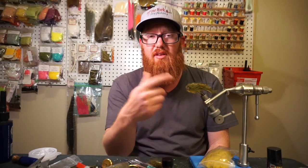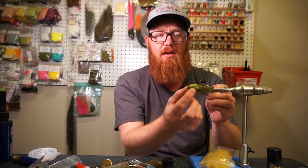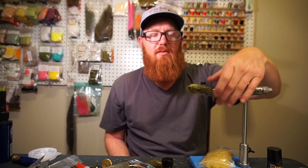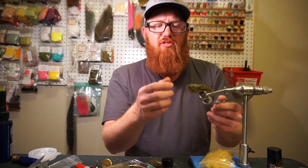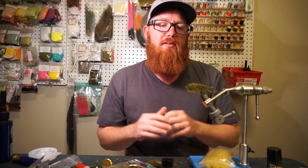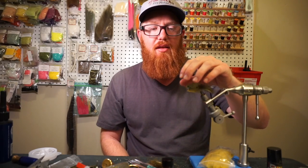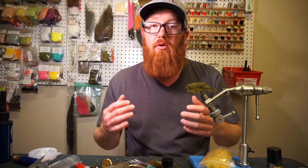This fly that I'm tying — you'll see it in a video about two weeks from now — it's going to be called the Lionhead Sculpin. It's got a nice fat broad head and a nice tapered body, and it moves great in the water. When I first create a fly, I do underwater footage to see how it moves, see if I like it, and then I tweak it if needed. Then I go out and fish it and see if it catches fish. I did that with this fly, and I also did an articulated version — both caught fish, and both caught fish really well.